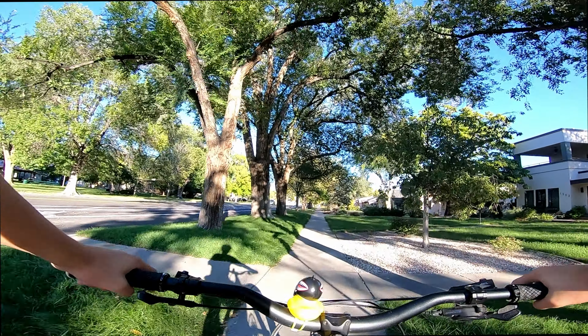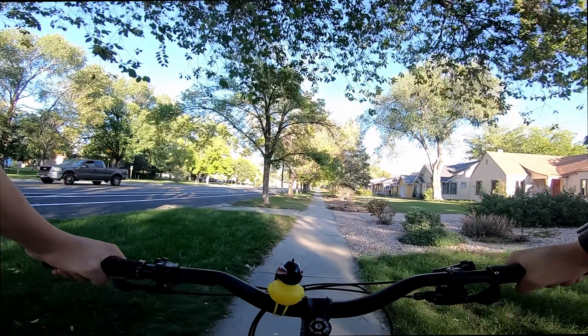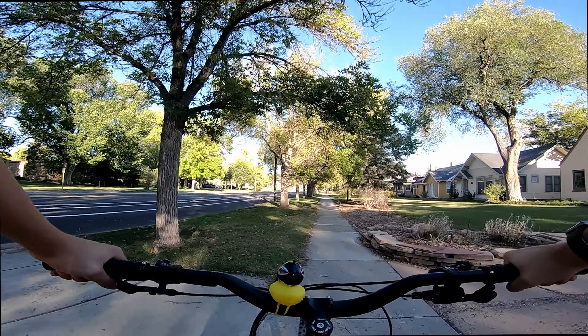I love the way these bars feel. They're supposed to help with lower back pain, which I have a lot of — I'm a 13 year old in a 90 year old's body.